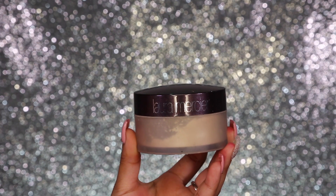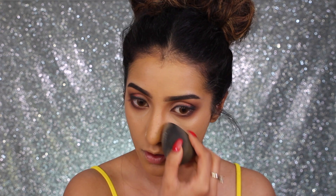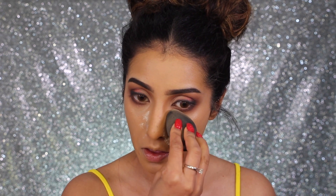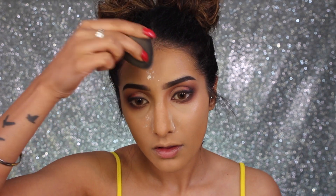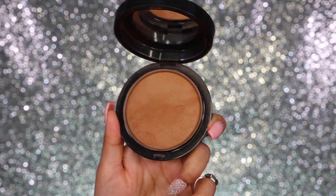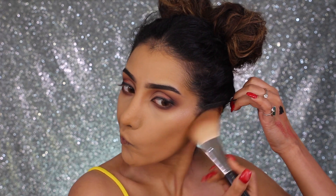I'm going in with my Laura Mercier translucent setting powder, patting it on the sides of my nose to make it look smaller, and blending it out under my eyes. I'm powdering anywhere I feel like I get oily, which is mainly my T-zone. I don't like powder to sit on my skin for too long, so I'm dusting it straight off — I'm trying not to use too much powder and go for a bit more of a dewy look.